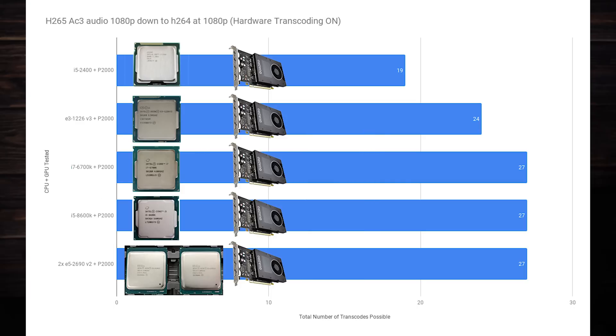It does not make sense to pair a P2000 with an overly powerful CPU unless you plan on using those newly freed-up CPU resources for something other than Plex. As I mentioned previously, Plex does not automatically switch to software transcoding when a GPU is saturated, so it does not effectively load balance transcode jobs between the CPU and GPU or integrated GPU.